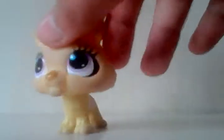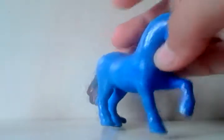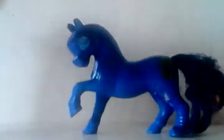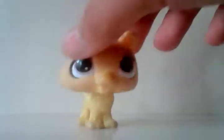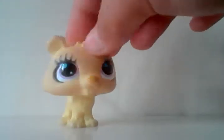So yeah, I also have this horse — it was pink, now it's blue. That's it for today guys. I hope you enjoyed and see you next time!